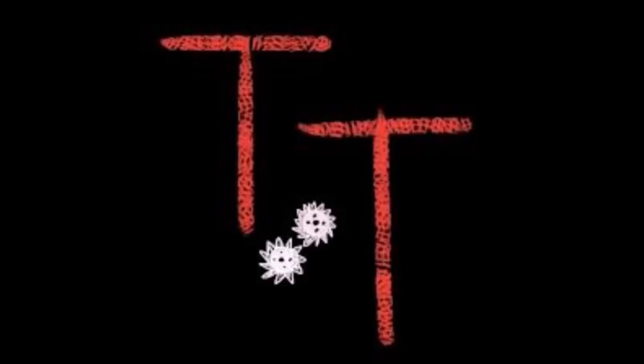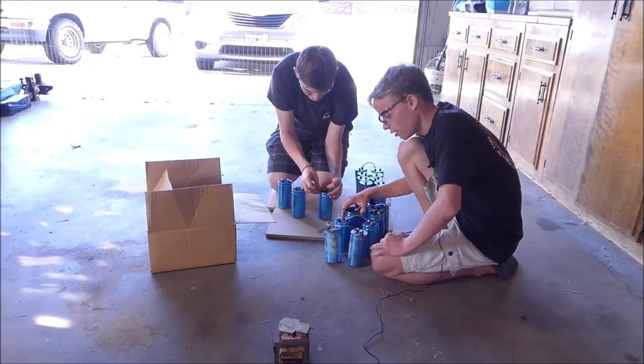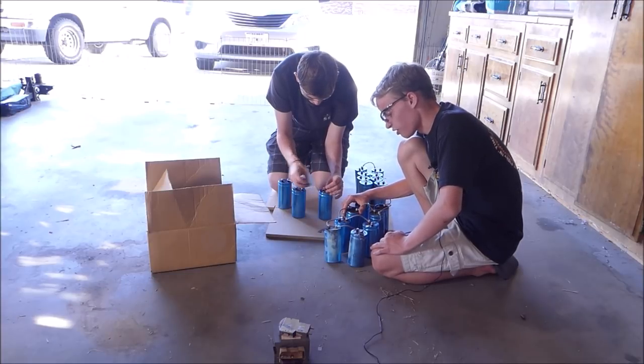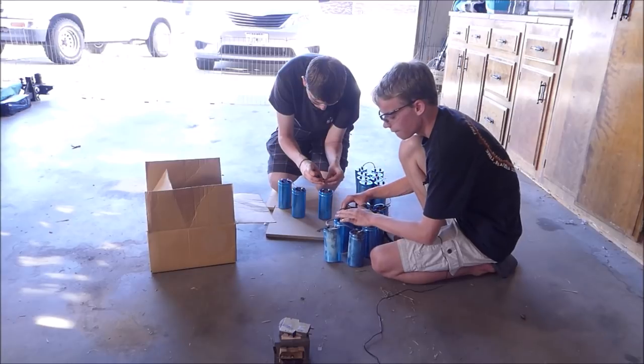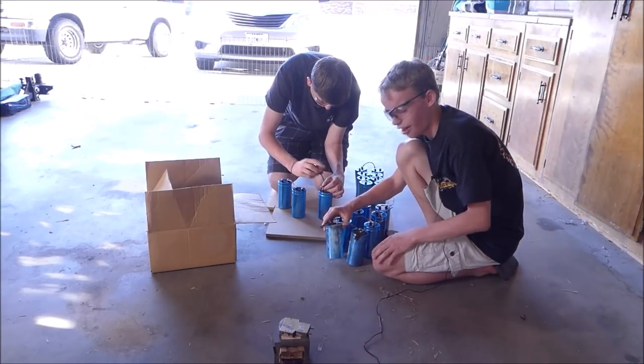Hello, this is Tanner Tech. So in a previous video, I made a capacitor bank with eight capacitors. It had about 1,000 microfarads and 1,000 volts, and it was pretty cool — about 500 joules. That was a fun capacitor bank to play with and it made some pretty cool explosions, but I think I can still do better.